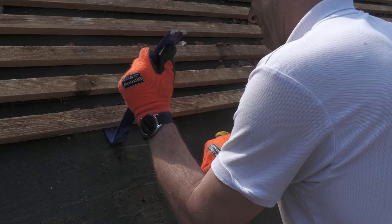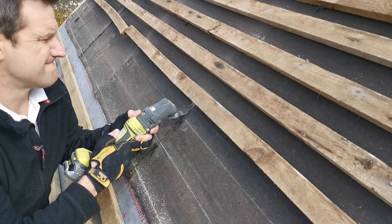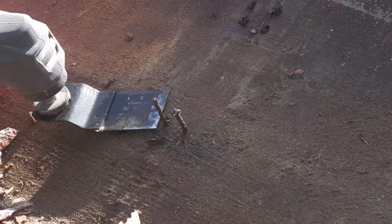Stripping battens is a physical job and there are lots of ways to do it. I have two sizes of gorilla bar, and it was suggested I use my multi-tool to cut the nails off underneath each batten. I tried this but found it was just as quick to use the smaller gorilla bar and a hammer to lever the battens off. I did use the multi-tool to trim off galvanised nails whose heads had snapped off, making them very hard to remove.